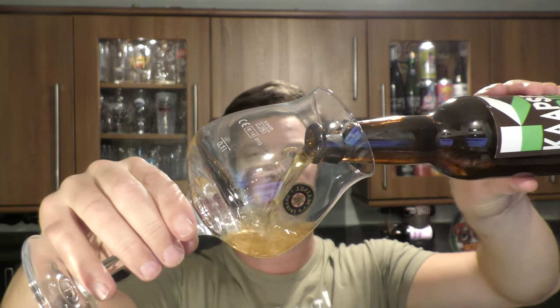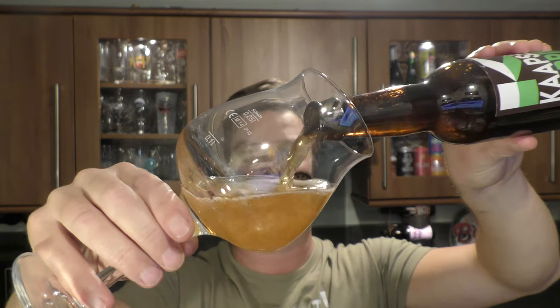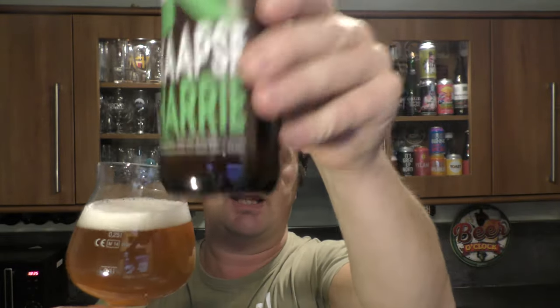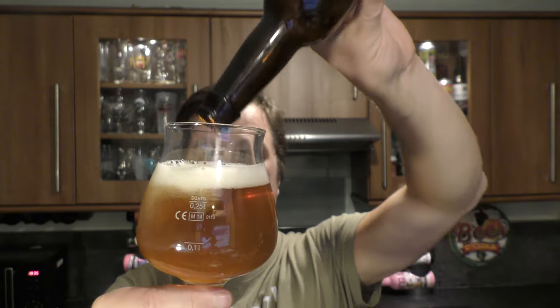Let's get this beer out into a glass and see what we get. Nice bit of smoke on the bottle opening. Beer in the glass then. I do like a Saison. Give it a whirl, get a bit of that yeast into the glass.